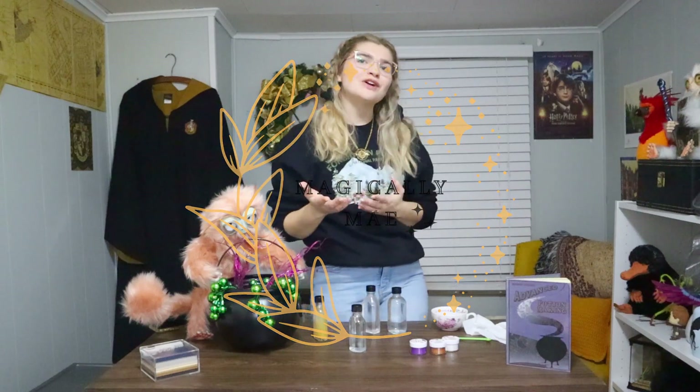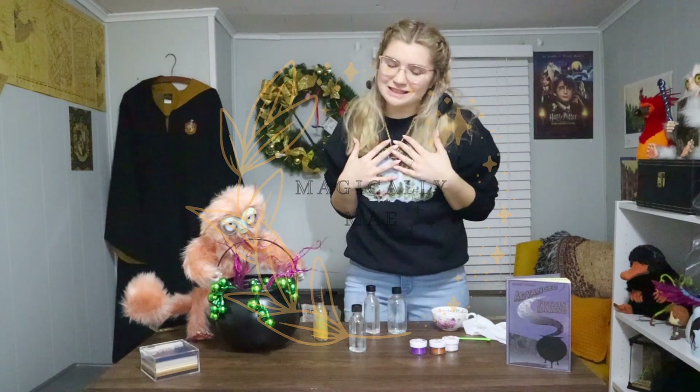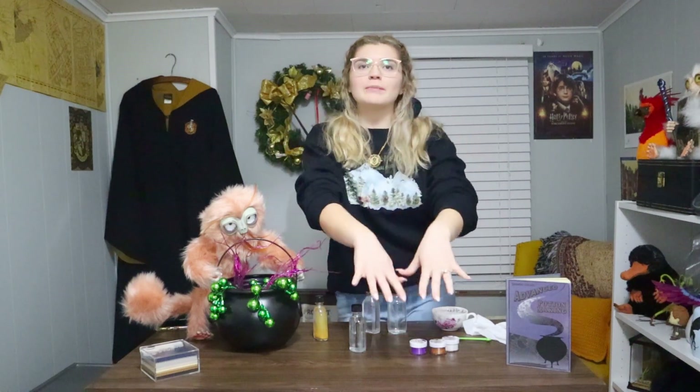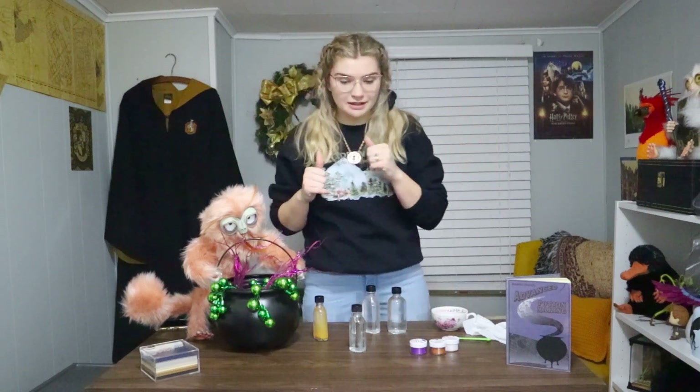Welcome back to the Magical Office. If you're new, my name is May and this is a different setup. I have another DIY potion making video for you today. It's a little bit better because I have a table this time, and hopefully I won't drop anything because I do that in almost every one of my videos.